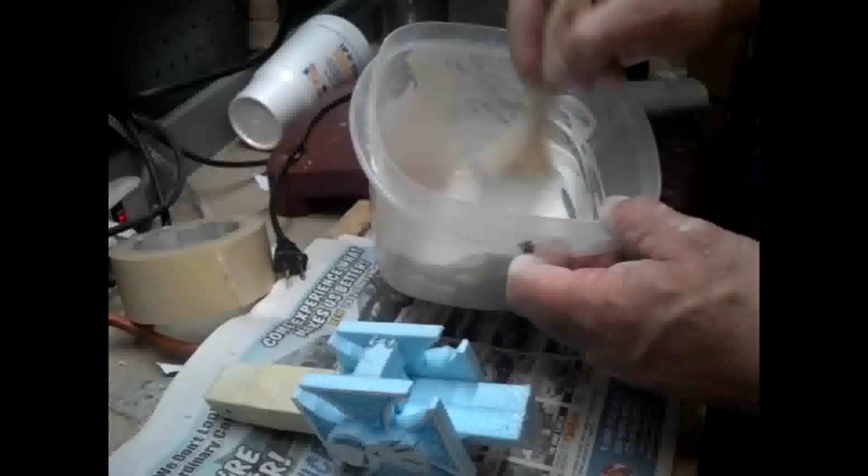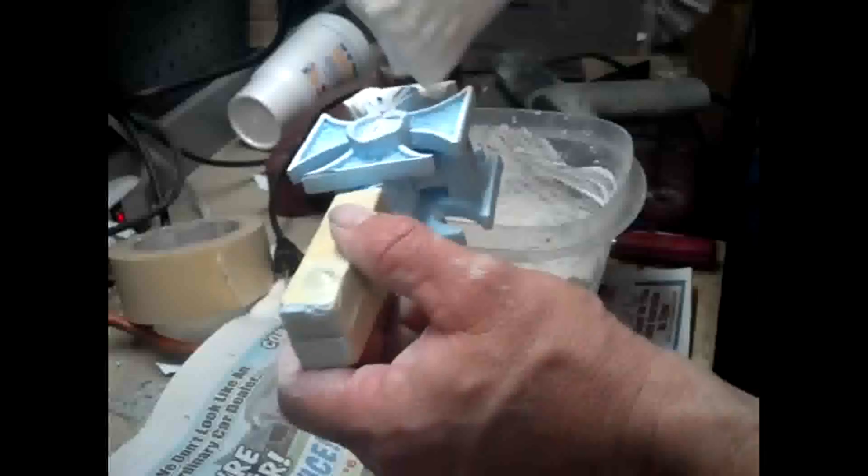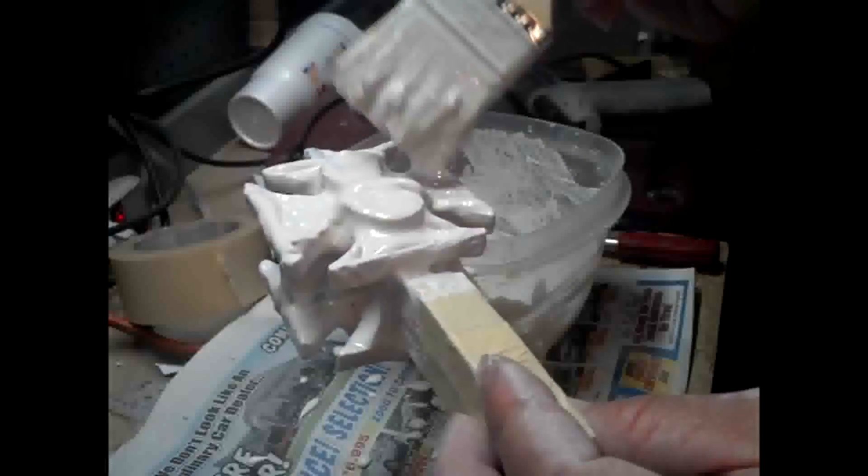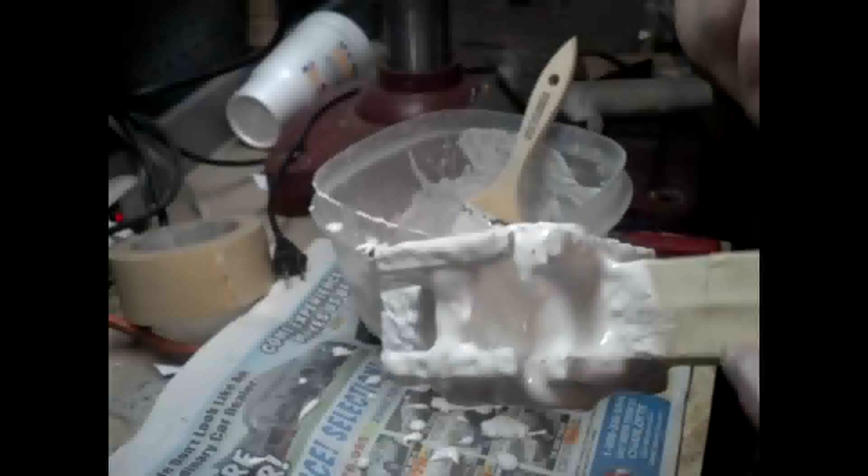I mixed up some 20-minute setting drywall compound and mixed it pretty well — a little thinner than you'd use for actual drywall. I like to start with the cavities, pushing the compound into them as well as I can, then give it a good coating over everything. Then I'm going to hang it up to dry.